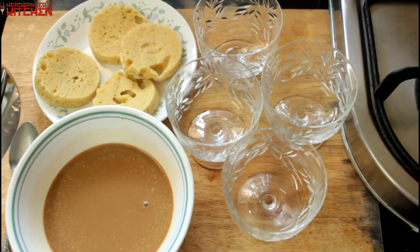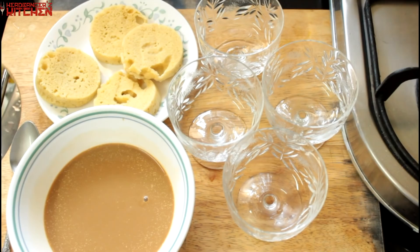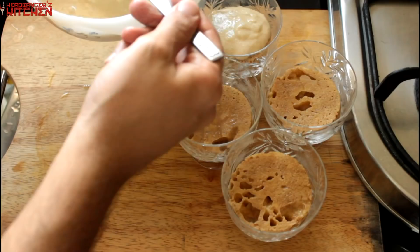Now it's time to assemble. Soak the almond bread in the soaking liquid and put it in individual dishes for the tiramisu. You can also make this in one large dish — no problem. I just prefer individual servings; I think it's a lot easier to handle. Once that's done, add the tiramisu cream on top and we're done with this.